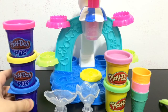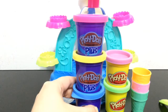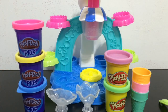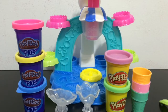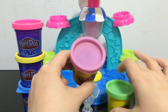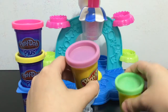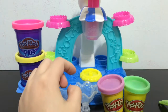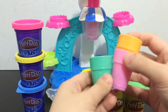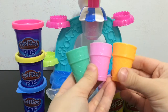You get five cans of Play-Doh: three Play-Doh Plus in neon pink, yellow, and blue, and then two classic Play-Dohs — one is a purpley lavender color and the other is a minty green color. You also get a lot of accessories, including three ice cream cones in mint, pink, and orange.